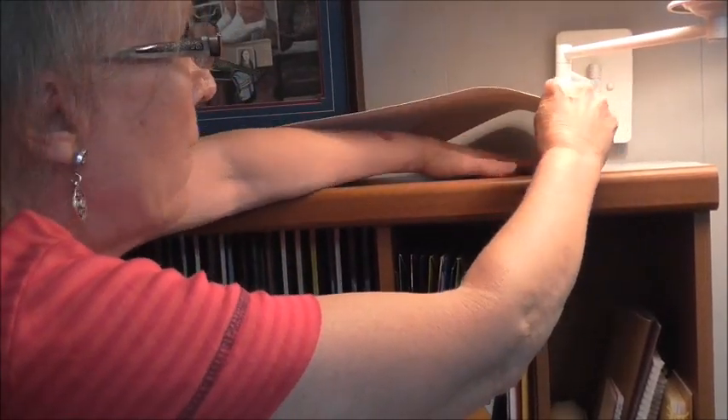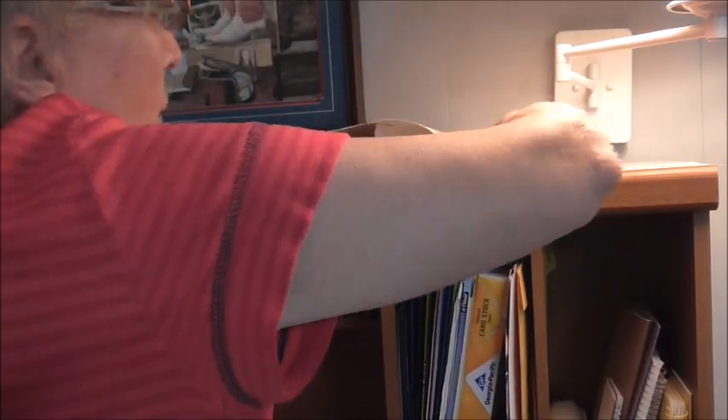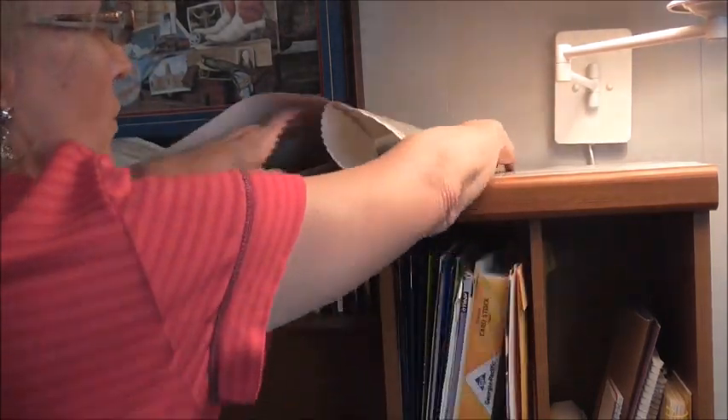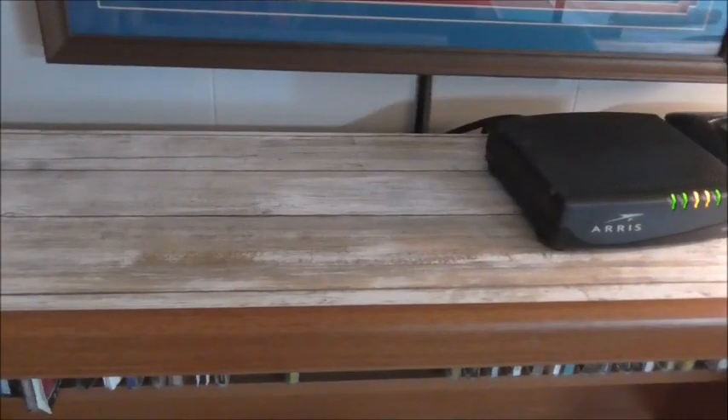So I can lift this up and then start to pull this paper back, and then just back and forth with my hand to get the air bubbles out as I go. I'm going to let it just peel back on its own. Here is what it looks like on the top of the desk.